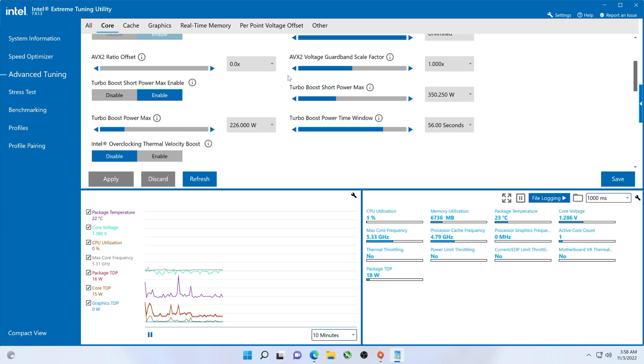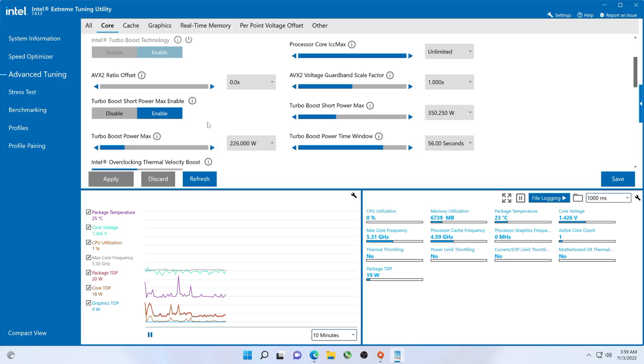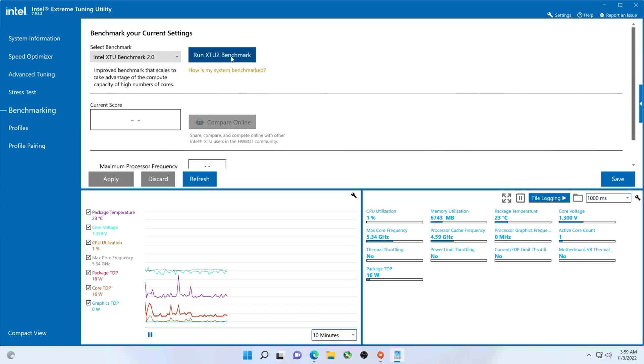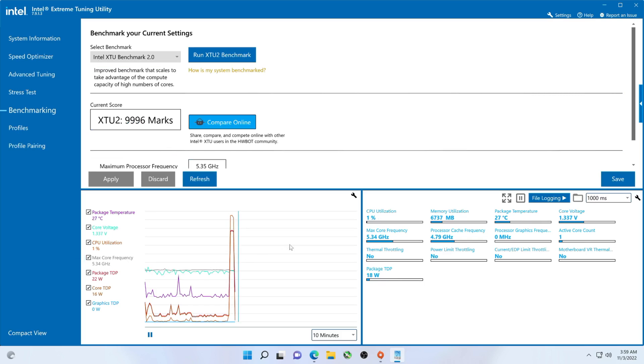Let's check our settings — I had to go back and default all this stuff. Hopefully these are the actual defaults. We'll probably at some point do power limits unlimited because I'm sure it'll power limit throttle. So let's start with the XTU benchmark just to get us going, and I will bring up HWiNFO64 for the rest of the benchmarks. That's actually 82.